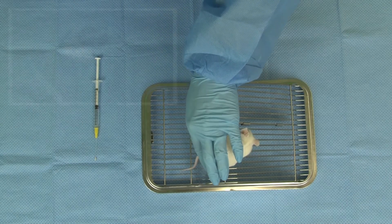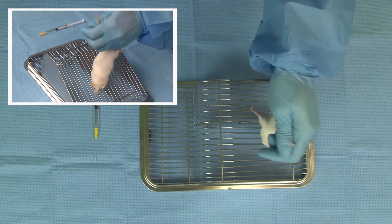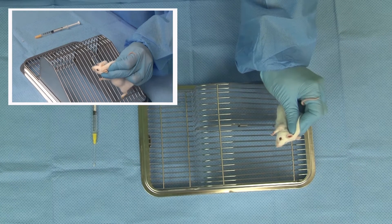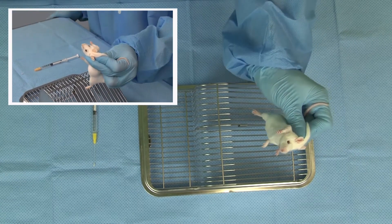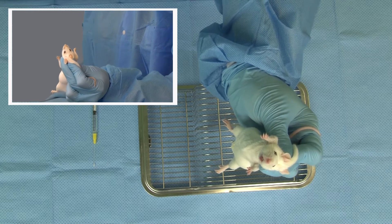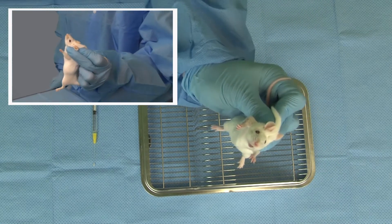Gently but firmly grasp the mouse by the base of the tail. Then use the thumb and index finger to gently grasp the nape of the neck, holding on to the mouse by the scruff. Then confidently lift the mouse by the scruff and hold the mouse in an upright position.